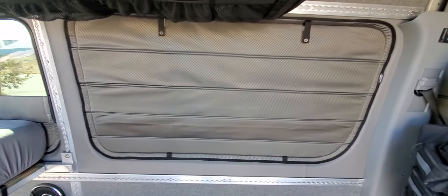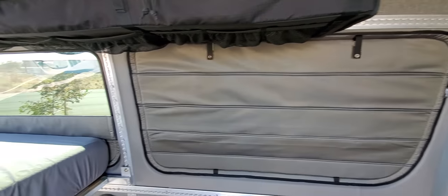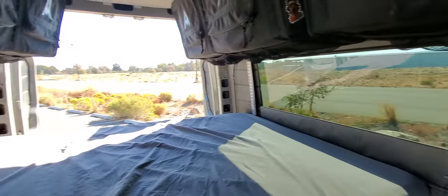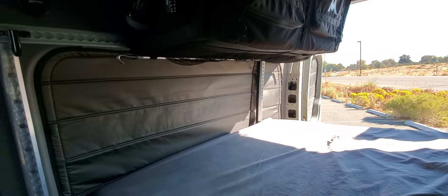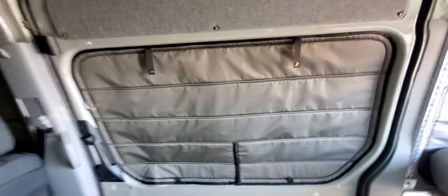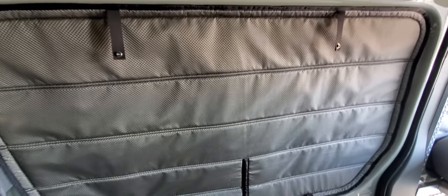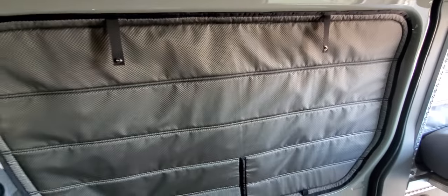The side window there is the same — this one just flips up and latches across the top. And then the slider is the same as well. You can see this one's got the cutout if you want to put a CLR window in. Same thing — it flips up, folds up.